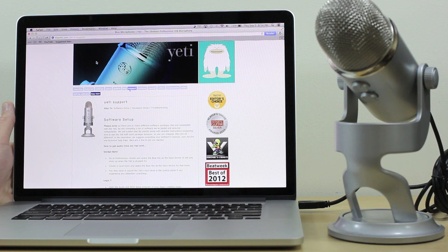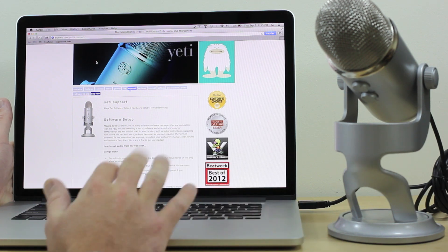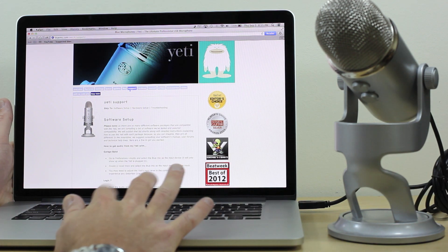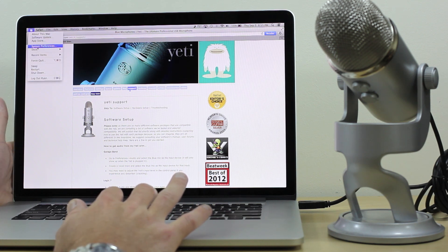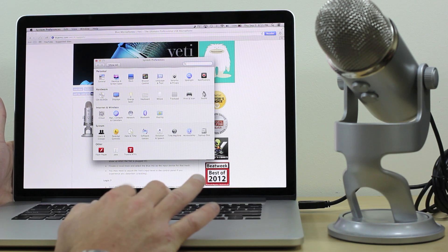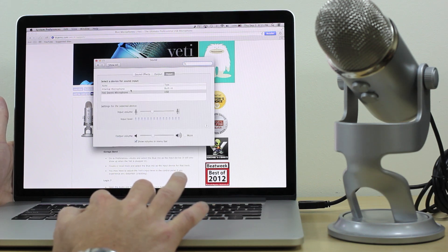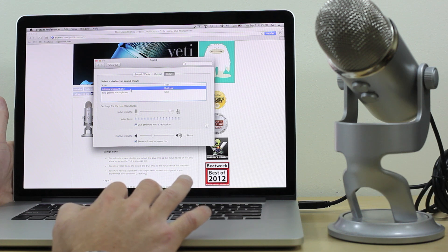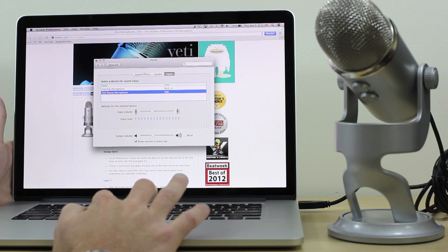Now you can record using iMovie, Final Cut, or whatever you're using. I just wanted to show you a quick tutorial: take your Blue Yeti, plug it into your MacBook, go to System Preferences > Sound, and select a device for sound input — either the internal microphone or the Yeti Stereo Microphone, whichever you desire. Whether you're doing interviews or YouTube videos, that's all you need to do.